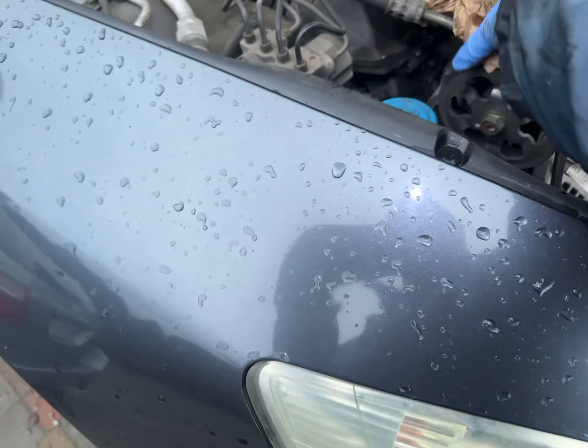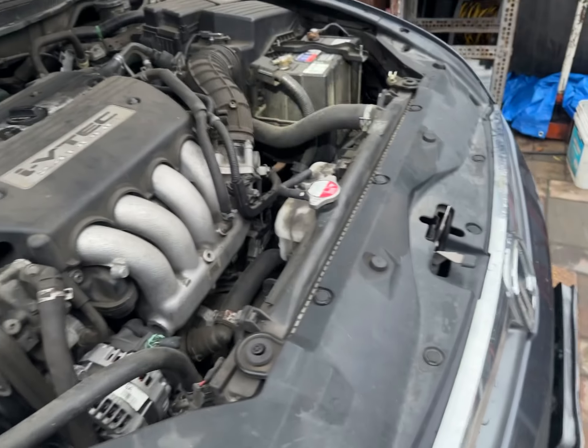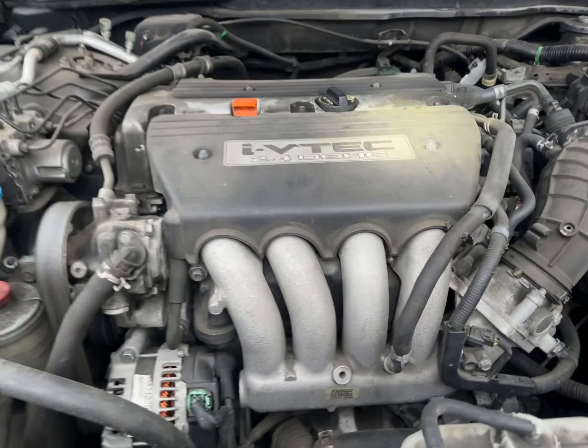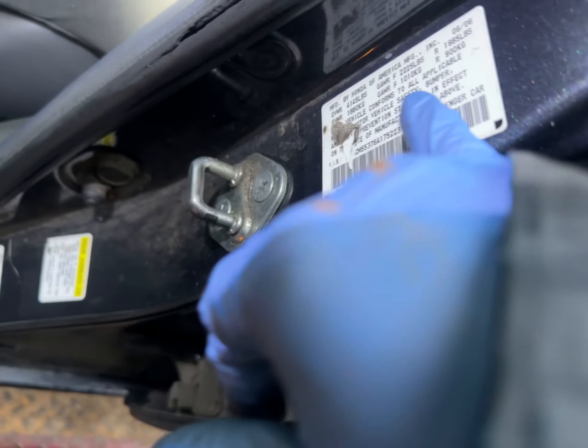Maybe in another two thousand miles or so, add the remaining half a quart. It probably won't make it to the next oil change because it's using about a quart and a half — this half quart is just a buffer. So between now and the next oil change, add another quart as well. Let's show the mileage of this car again.